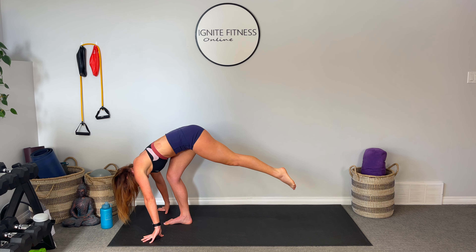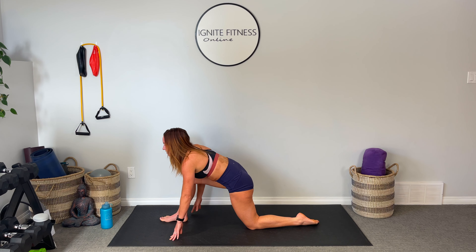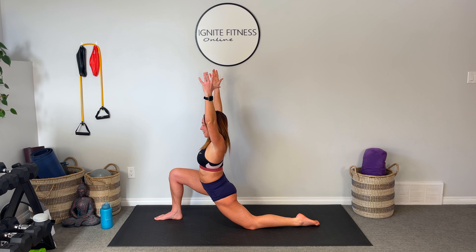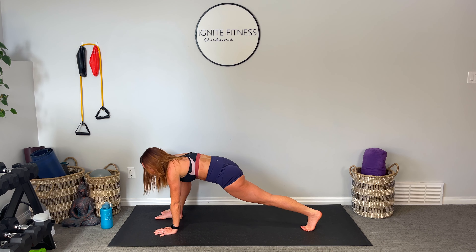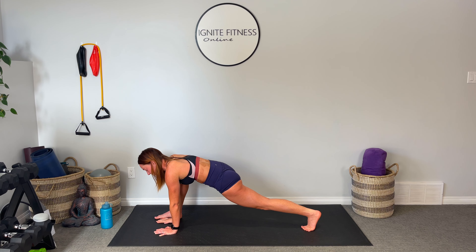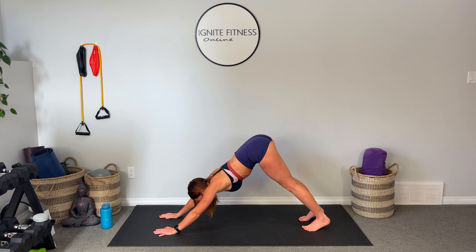Slowly stepping that leg back, nice and easy. Dropping that knee, we're going to come into low lunge. Shifting those hips forward. You can stay here, or you can take the arms up overhead — whatever feels good to you today. Dive those hands back down to the mat, tuck the back toe, coming into runner's lunge. Hanging out here for a second — you can take both hands to the inside of the leg. Then step it back into high plank, shift those hips back into downward facing dog. Finding a moment of stillness here.